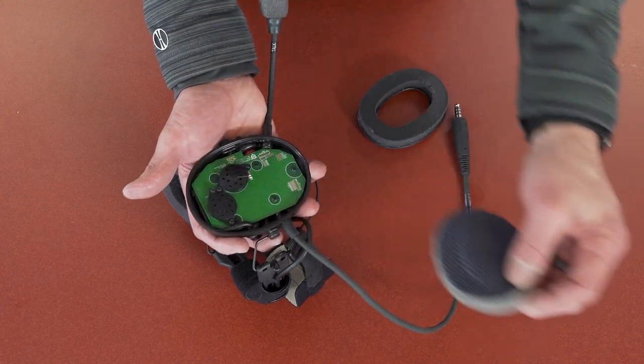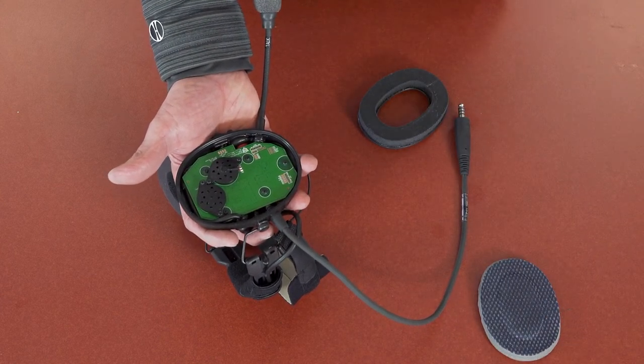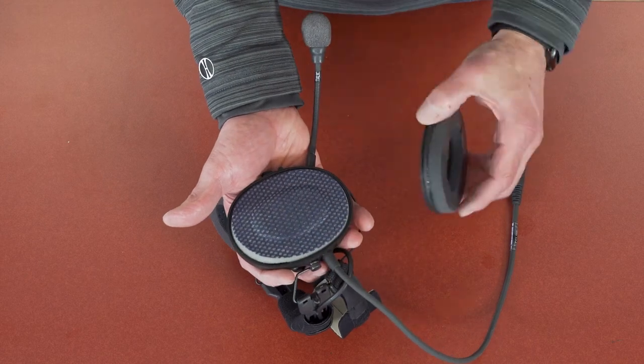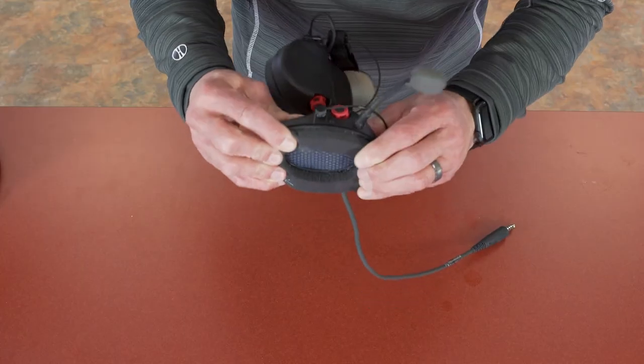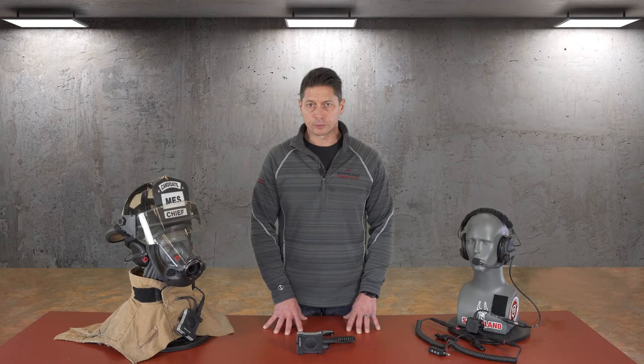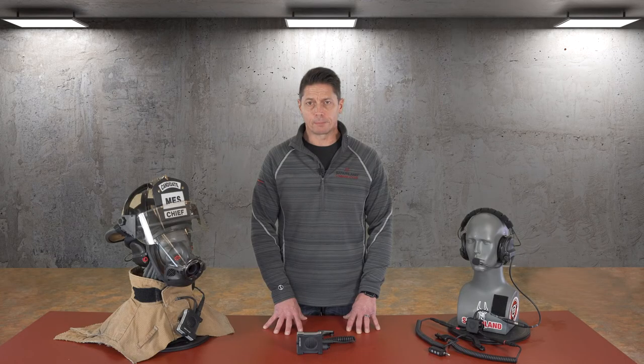The comfort liner foam can be removed and rinsed in clean water and air dried. At this stage, the components on the inside of the ear cup are visible and should be inspected. Once inspected and completely dried, the comfort liner foam can be inserted and the ear seals gently snapped back into place. The battery compartment should be opened and inspected for water intrusion. If water is present, remove the batteries and discard, then allow the compartment to air dry before replacing with new batteries.